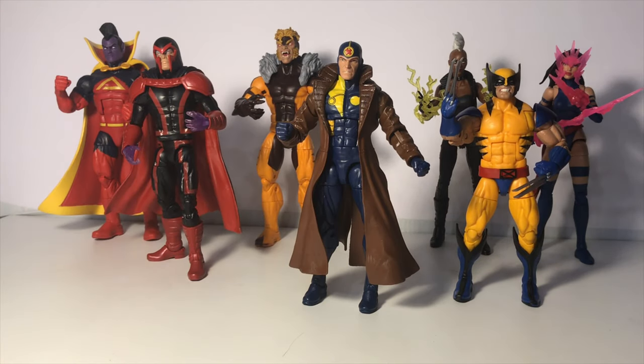Here is Multiple Man beside his fellow wave mates: Wolverine, Magneto, Gladiator, Sabretooth, Storm, and Psylocke.